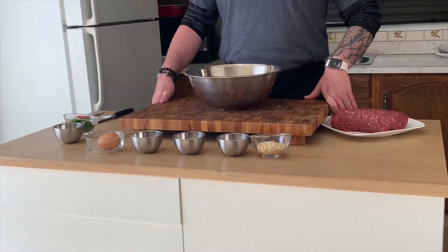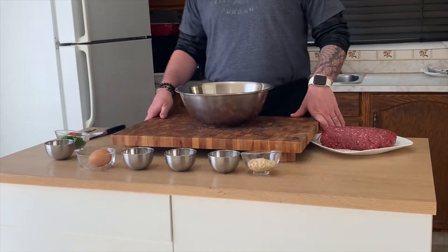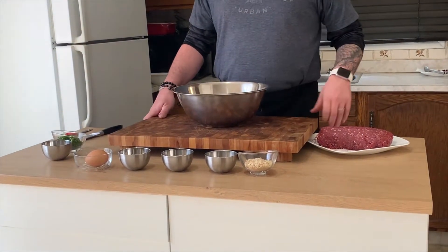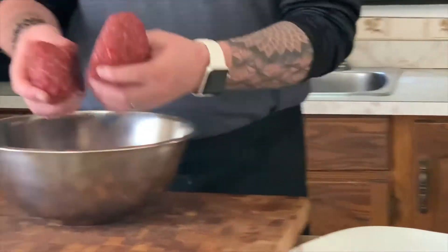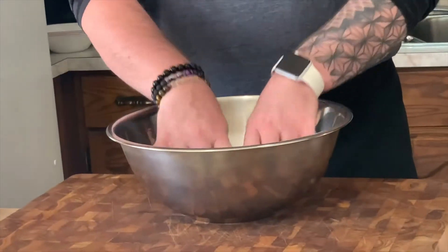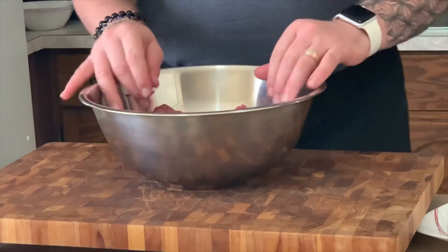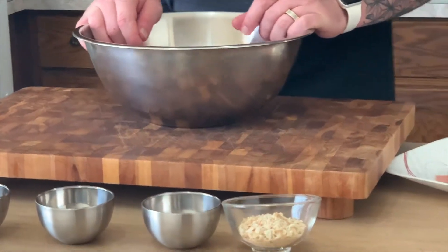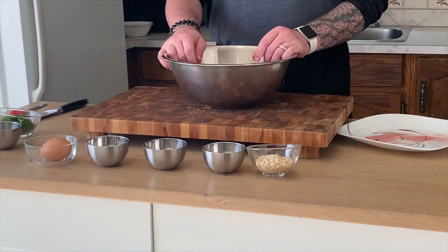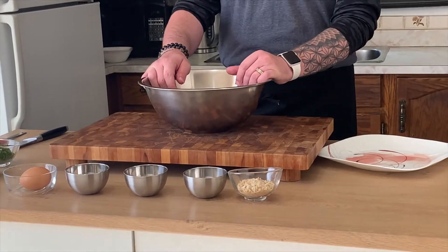We've gotten our chopping, dicing, and grating out of the way. Now we're going to combine our ingredients into our beef. We're going to place roughly about two pounds of lean ground beef into a decent-sized bowl and add three cloves of garlic, our onion, our parsley, one large egg, a quarter cup of bread crumbs, and a good punch of salt and pepper. We'll mix that up real good and set that off to the side until we're ready for it.